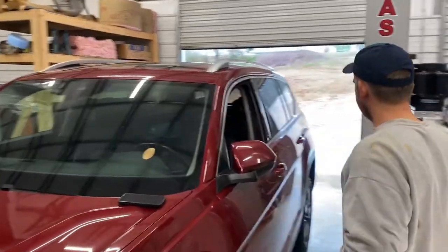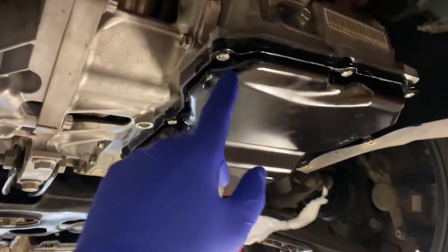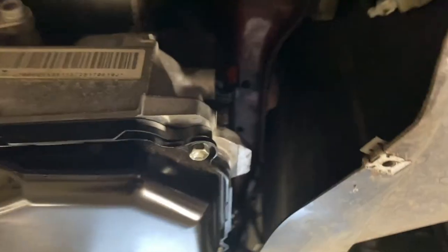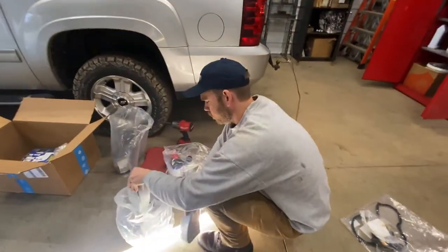Just in time because I gotta leave for work. There she is - leak free. One write-up said 12 foot-pounds, 144 inch-pounds, but we went with 7 foot-pounds, 84 inch-pounds, and did a nice star pattern. No leaks. Looks good, lasts a long time. Like, subscribe, comment, bitch about it - whatever makes you happy. Thanks for watching. Say bye, Rick. See you guys.